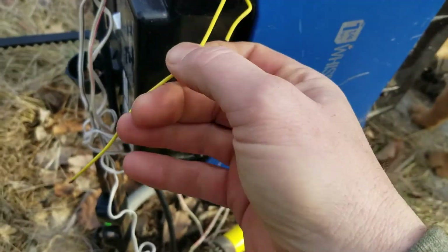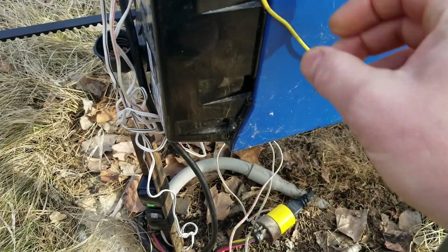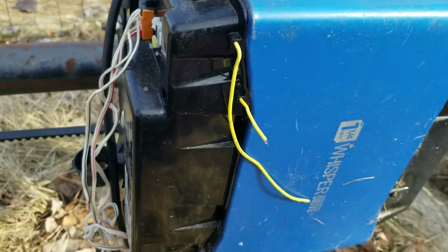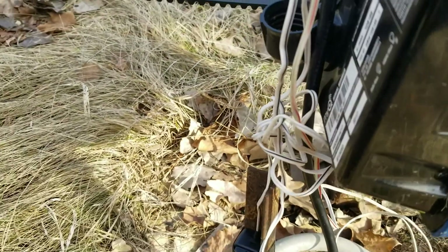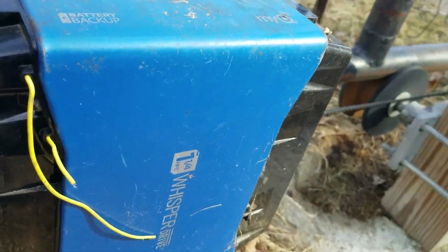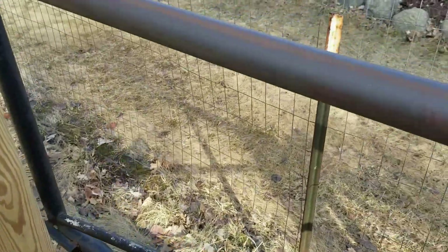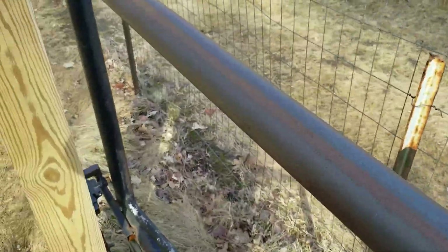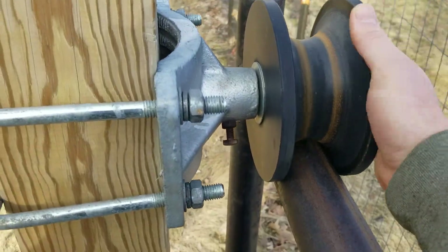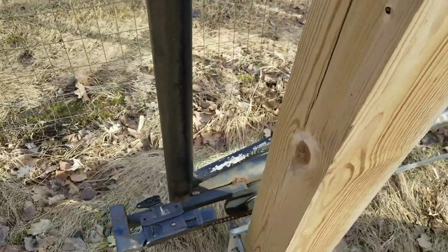It's close enough to the house that it picks up the Wi-Fi signal and I'm able to control it with my phone. I built the gate myself — ordered some tubing from my local supplier for the size that I needed, and ordered these online. I don't even know where anymore, but I'm sure if a person looks they can find them.